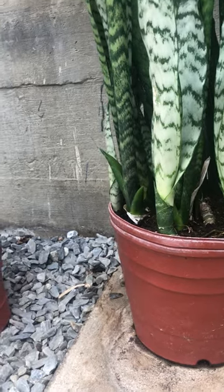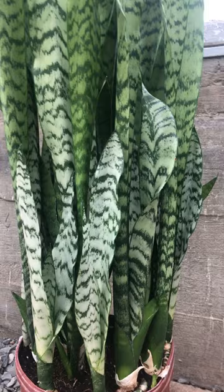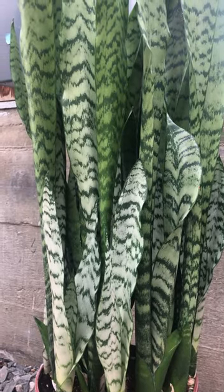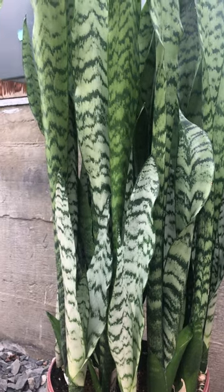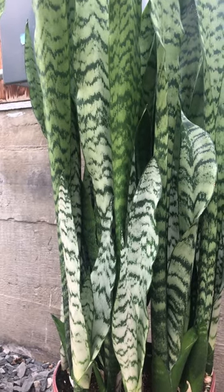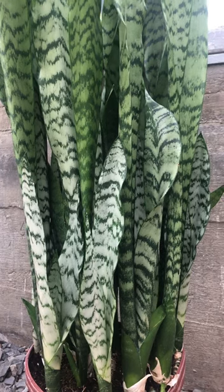As I said, they can survive low light levels and drought and have very few insect problems. And believe it or not, NASA researched that these plants can help keep the air inside your home clean, removing toxins such as formaldehyde and benzene. So it's a really good house plant.